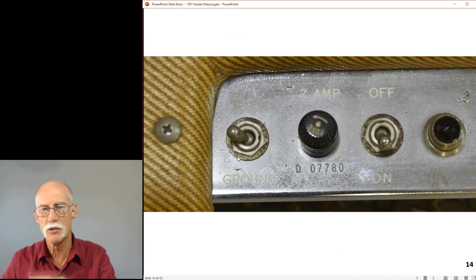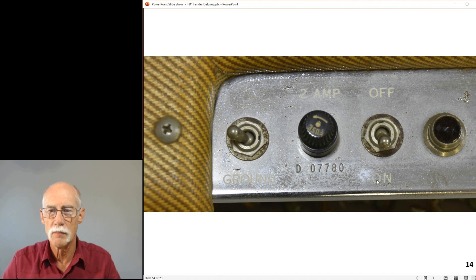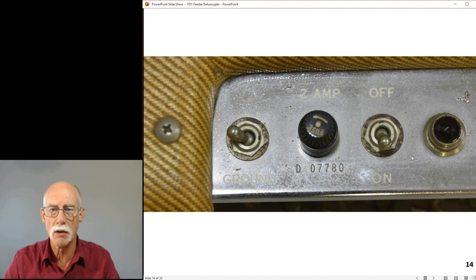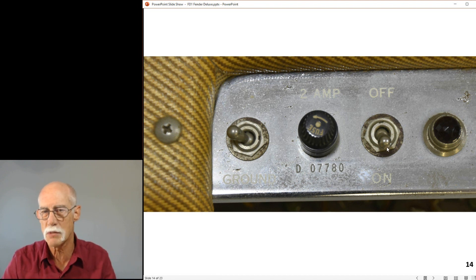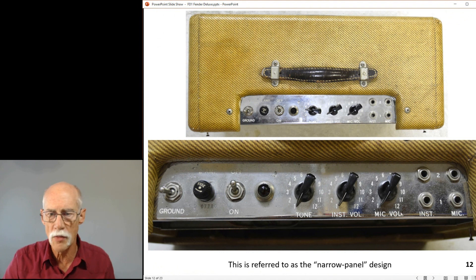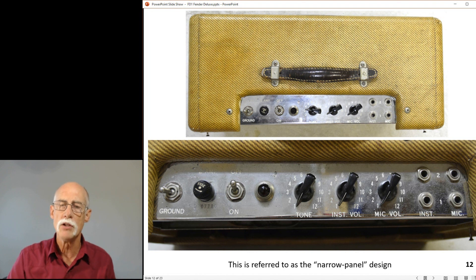There's a ground switch - I'll talk about that in another video. All the print on the chassis is silkscreened on. Look at the fuse - it has the tapered top, indicative of the era. Afterwards they started squaring it up a bit. There's a dog bone switch for what's labeled as the ground switch, though it's not really a ground switch - we'll cover that later. There's also a dog bone pilot light. All the print on the top is silk screened on as well - if you run your fingers across the top you can feel the raised lettering.